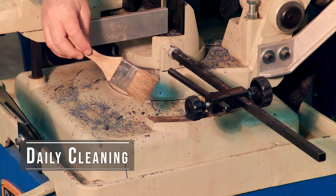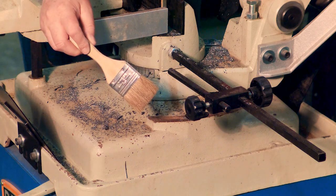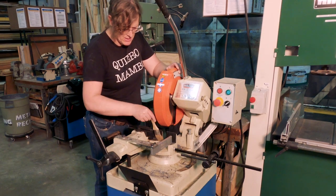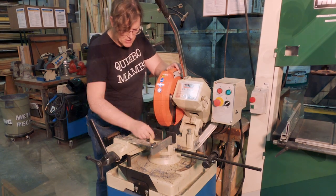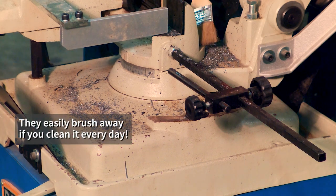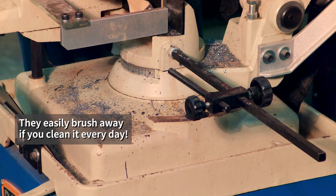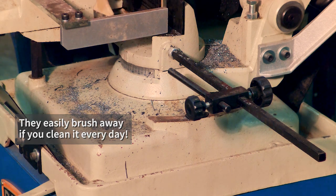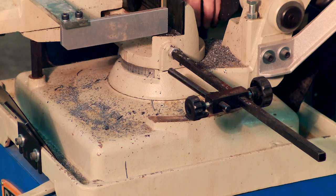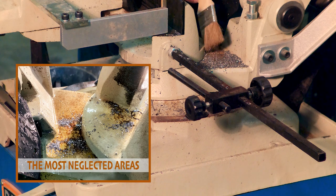We can get a chip brush of some kind — these are really cheap disposable paintbrushes. We usually use these at the drill press to keep the drill press table clean, and they are great for keeping this clean too. Look at that — all these shavings just brush away. You can see where some of it has built up and left rust marks already, and I've only had this machine for a year. This is what happens with neglectful use of it.